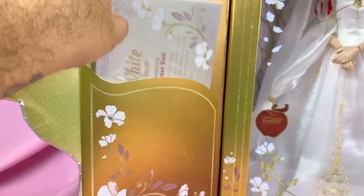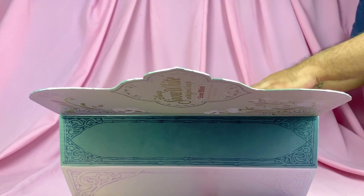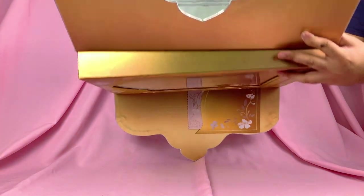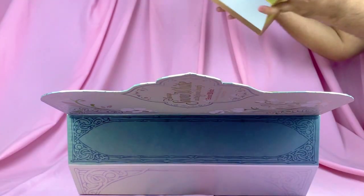Alright, now let's try to get her out. With these new type of boxes I find it very difficult to lift the front cover, so I tend to just turn them over and pat them down until she falls out of the box basically, and then I just lift her up.